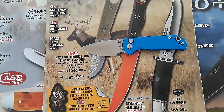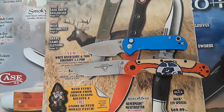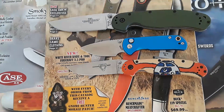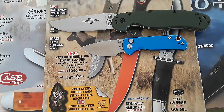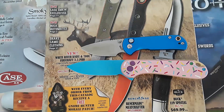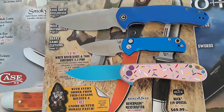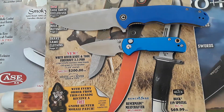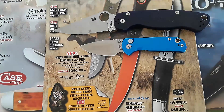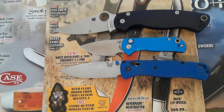Let's go ahead and illustrate that further with some size comparisons. Here's our RAT 2, and here's our RAT 1. Small knife. Let's bring out our Civivi comparisons — there's our Elementum 2, and here's our Civivi Praxis. Let's bring out our USA-made comparisons: Spyderco PM2 and the Benchmade Bugout.